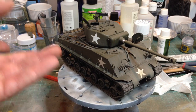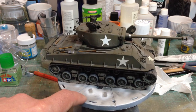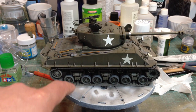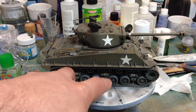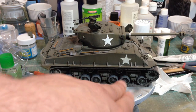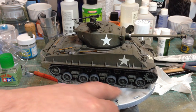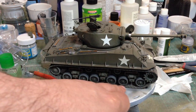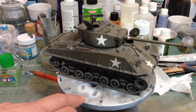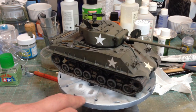Again, the finesse and thought involved in this is just phenomenal. The suspension is pretty much workable — it doesn't quite work like the real thing but it'll articulate. It does mean it has more than twice as many parts per suspension unit as the Tamiya M51. The tracks themselves — each link is made of two parts.